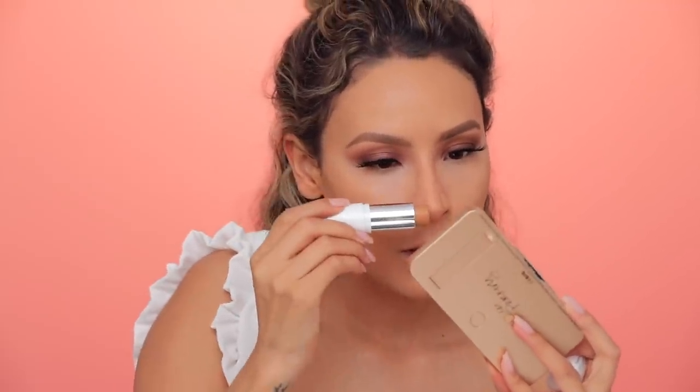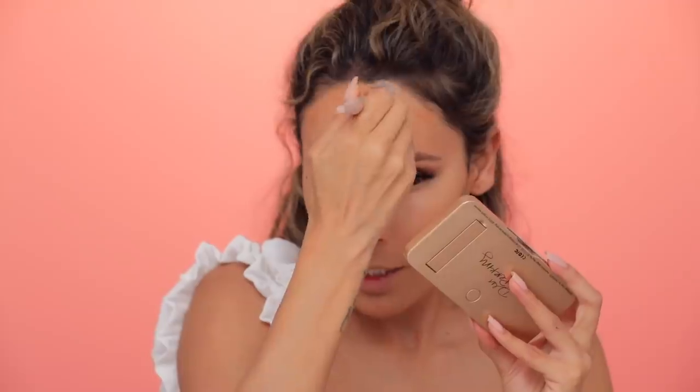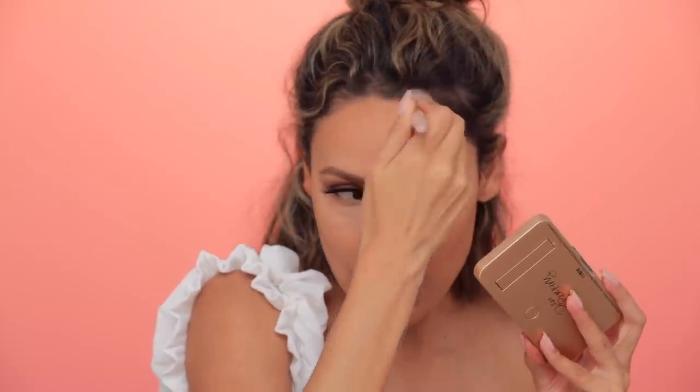I'm going in with the Maybelline Superstay Multi-Use Foundation Stick in the shade Toffee. I'm going to use this to bring a little color to the face. My nose already looks kind of contoured with that concealer. Let's shorten that forehead too. I like to put a little contour on the lower lip because it gives more of a shadow and makes your lip look fuller. I'm going to take this and press it into the skin and push upwards. Cut those cheekbones. I like to press into the foundation so I'm not buffing and moving the foundation too much underneath.